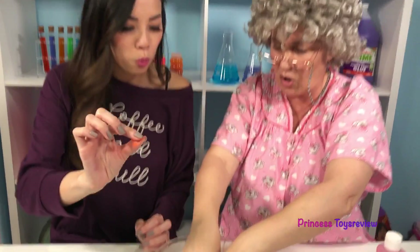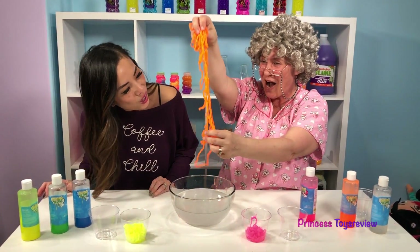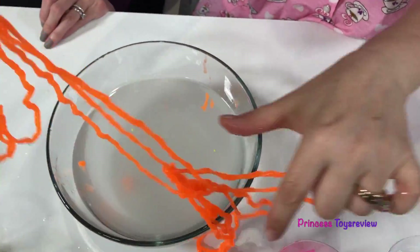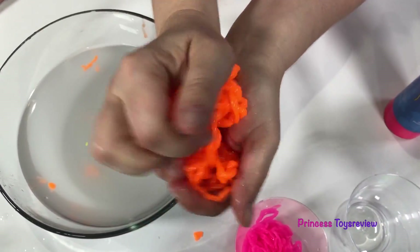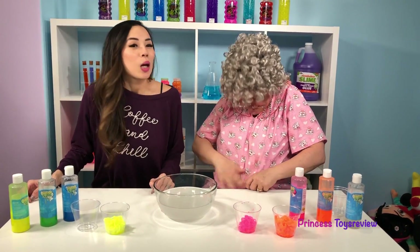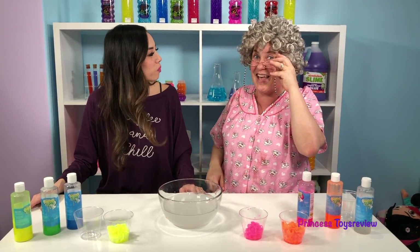I'm gonna put my finger in the water to see what happens! Look — whoa! That's so awesome! Look how long these strings are! This is so cool! And this is why, friends, we need to wear lab coats and goggles! Yes! I got my goggles and I got my lab coat! I'm safe!